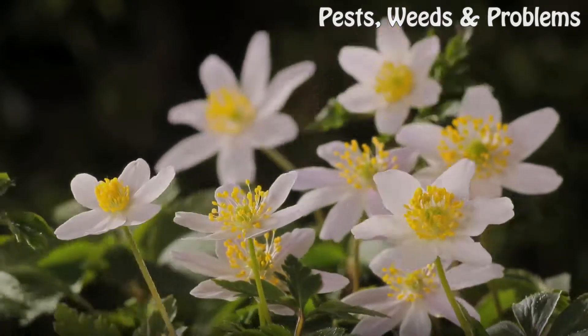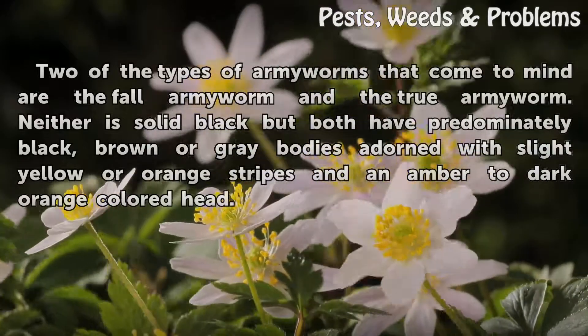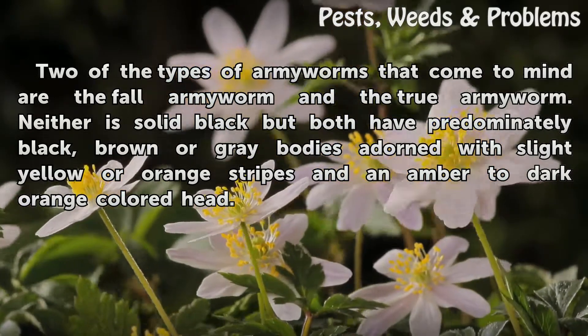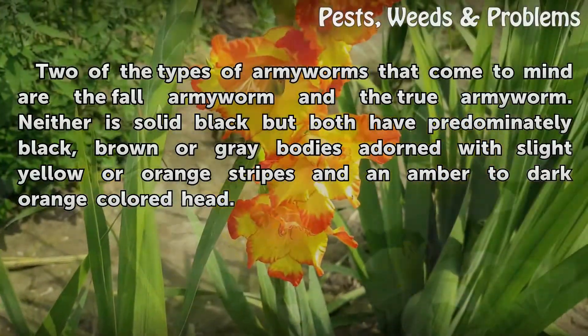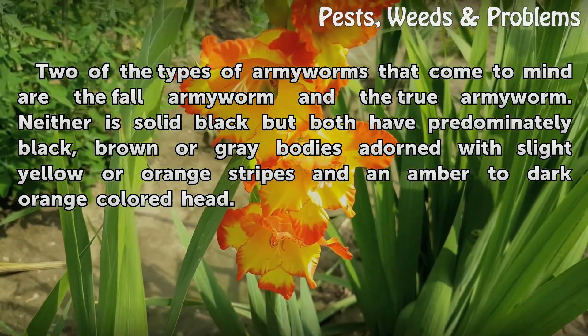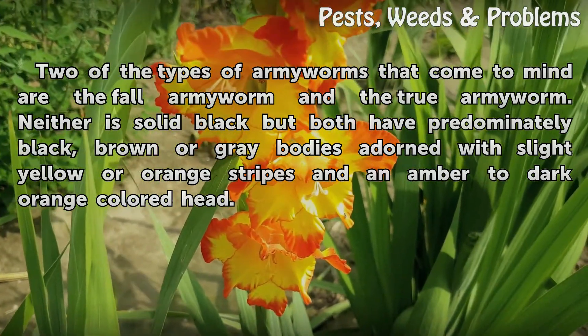Appearance. Two of the types of armyworms that come to mind are the Fall Army Worm and the True Army Worm. Neither is solid black, but both have predominantly black, brown or grey bodies adorned with slight yellow or orange stripes and an amber to dark orange colored head.